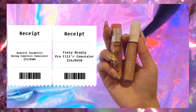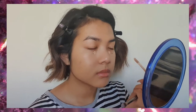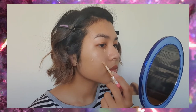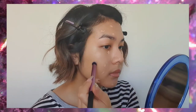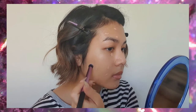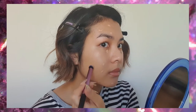Next for concealers, we're going to use two shades — one for spot correcting and color correcting, and one for brightening. The color corrector has a bit of a peachy undertone, so it's good for correcting dark circles. Then I'm going to use the second shade to spot conceal as well. When you're spot concealing, you want to use a dense fluffy brush and just tap the concealer — you don't want to move it around. Just tap and then blend the edges out.